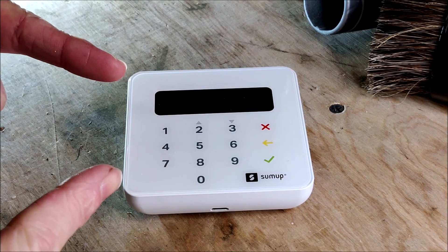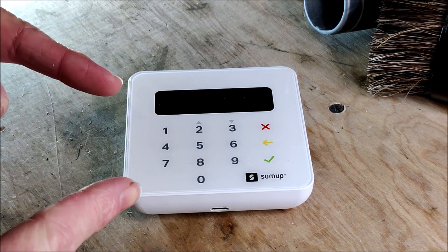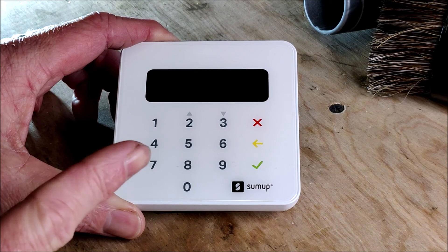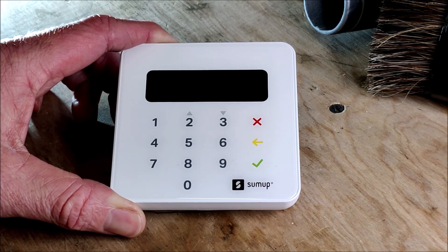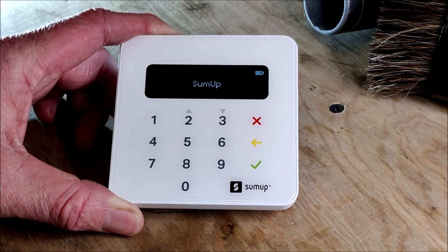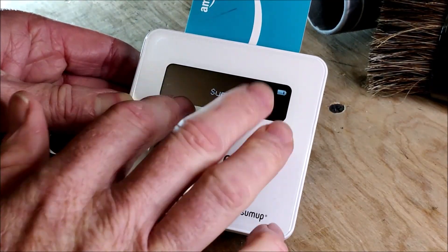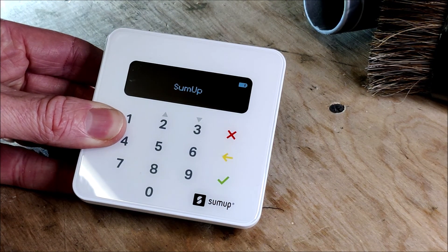Here we have one of the wonders of modern retail — a card reader. It enables most people to take card payments anywhere, anytime. It links to your mobile phone via Bluetooth. This one is by SumUp and they call it the Air reader. PayPal do one, Square do one as well. It's a card reader — press the button on the side, it powers up. Someone comes along with a card, they can tap to pay. If the tap doesn't work, they can slide the card in the top and do it the old-fashioned way, typing in their PIN number. Alternatively, you can go really old school and swipe your card through to read the magnetic strip on the back.